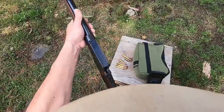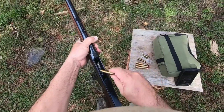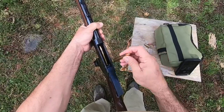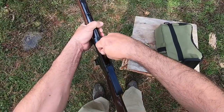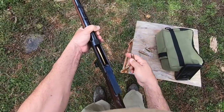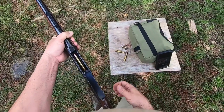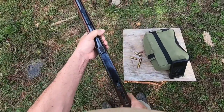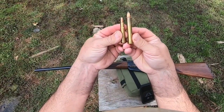Let's see how you load it. Here's how you load this thing. Take your cartridges, stick them in here, tilt them down like that. Pretty neat looking boogers, aren't they? Super smooth action on this thing. Let me show you a comparison — 30-30 versus this 405.